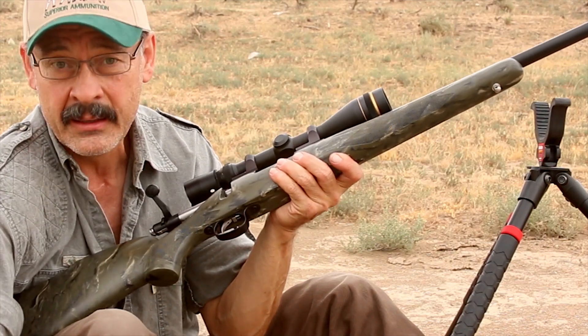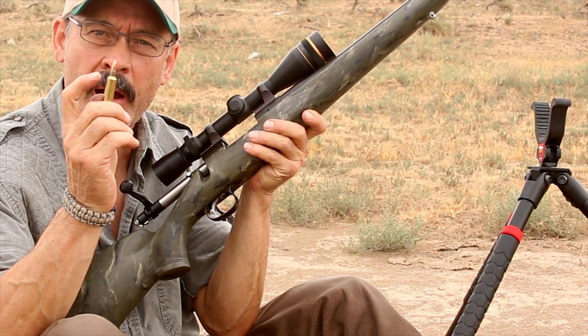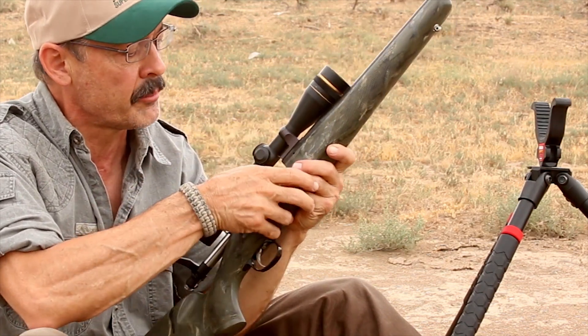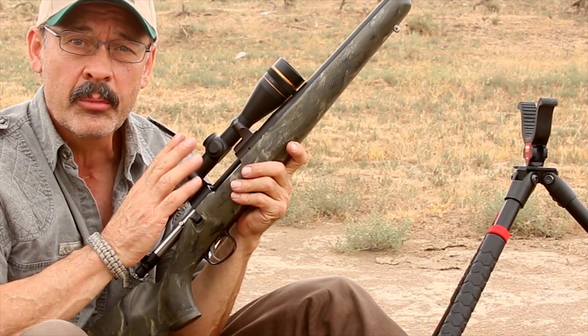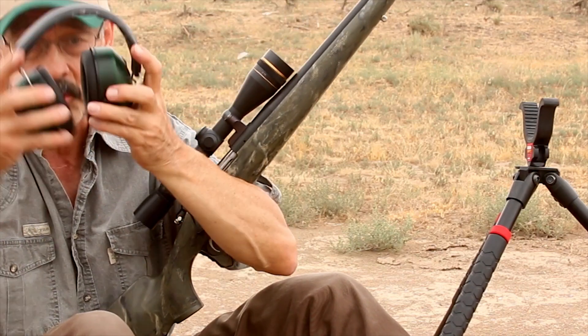That was a bit of a surprise. Let's give this little .22-250 a crack at it. Now this is actually a .22-250 Ackley Improved — all it is is the .22-250 cartridge blown out a little bit to straighten the sidewalls and give it a sharper 40-degree shoulder. It lets you put a little bit more powder in so you can make it go a little bit faster. These particular loads: 53 grain bullet going 3,500 feet per second.